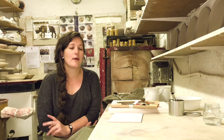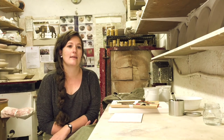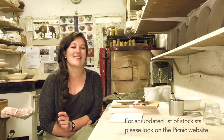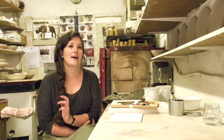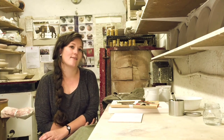Currently my jewelry is in three shops in Joburg: Kim Sacks Gallery in Parktown, Windmill Gifts in Parkhurst, and the Whippet Coffee Shop in Linden, which is a lovely little coffee shop. In Cape Town it's at a shop called Kenonklerf, a beautiful shop that really supports South African design, artistry, and craft. Then in Pretoria at Plus 27 Cafe, and you can also see everything at my website, picnicceramics.co.za.